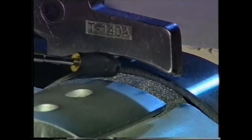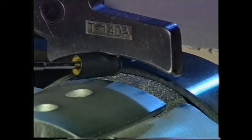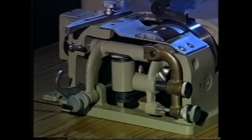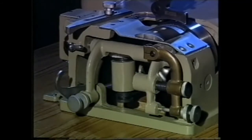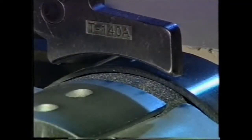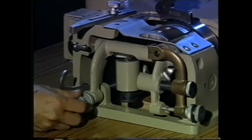The feed roller has to be as close as possible to the knife without touching it. For this purpose there are feed roller adjusting screws, each with a locking nut. The front screw alters the angle of the feed roller, and the back screw adjusts the depth.